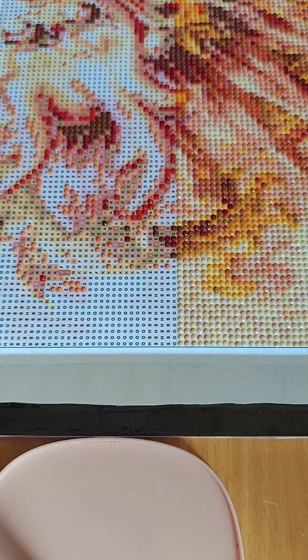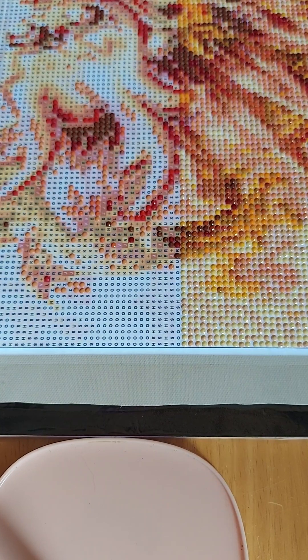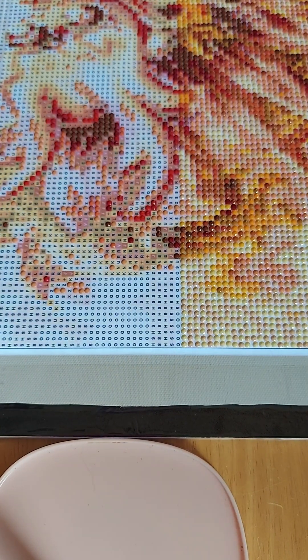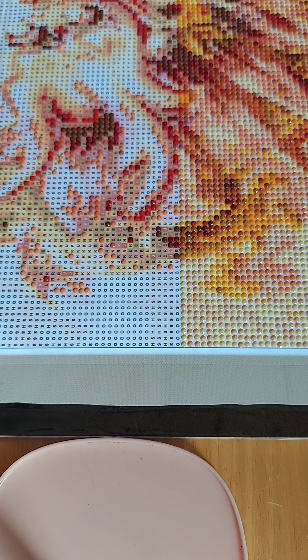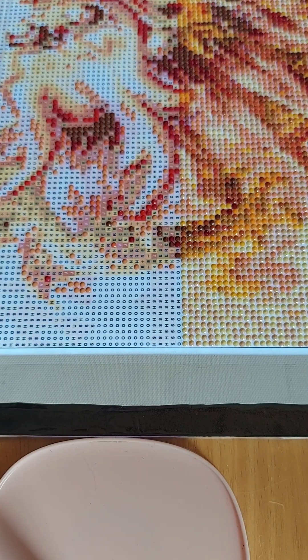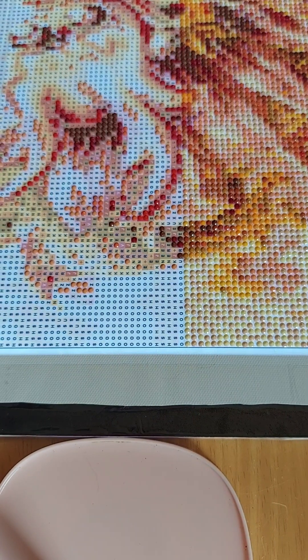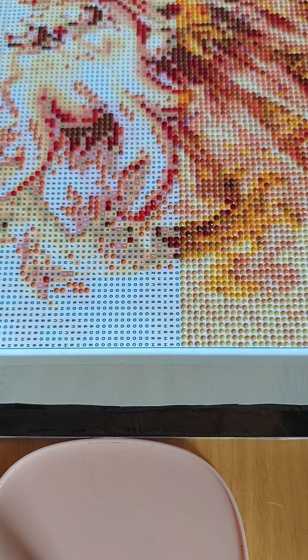It does take a while. A 40 by 40 centimeter square picture will probably take about five to ten hours depending on how many colors it is. Something like this I've been working on for a few days already, not constantly because yesterday and Wednesday I had doctor appointments.